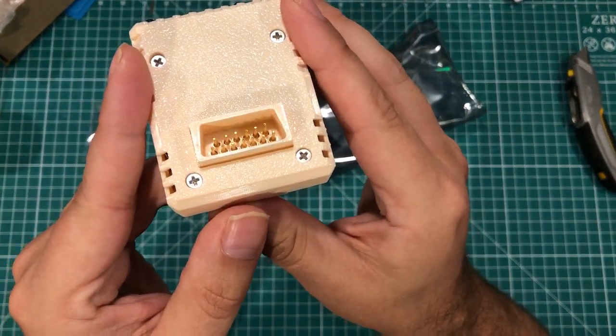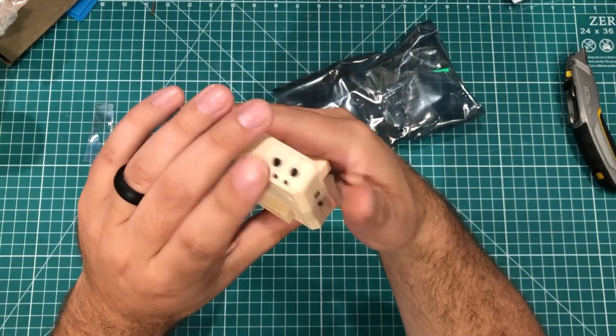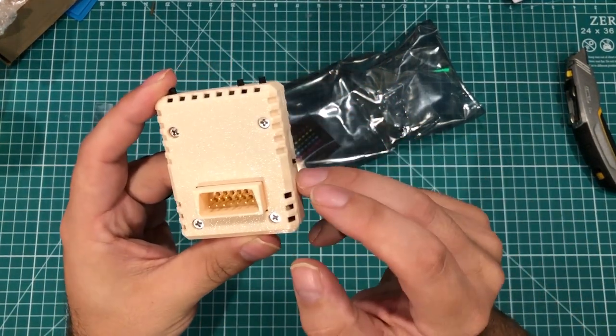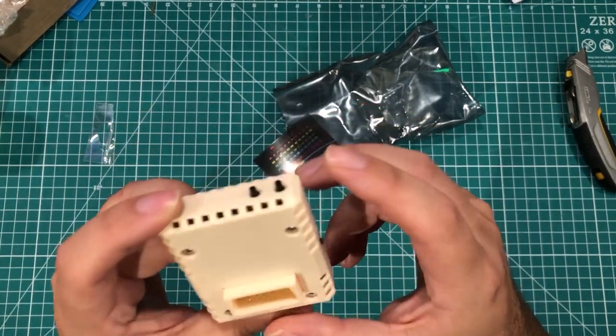These pins look a little bit crooked, but I can definitely fix that. I don't know enough about this device to give it a full review yet, but I'm going to do that and then give you a more detailed breakdown.